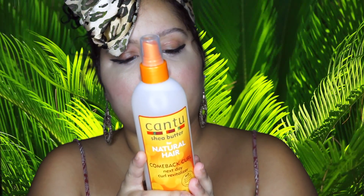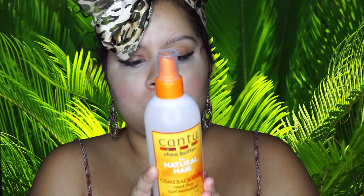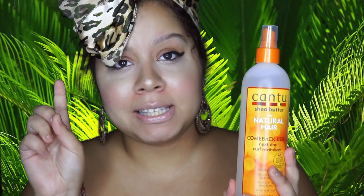It also states here to spray on damp hair, section by section, to restore, refresh, and revive curls, coils, and waves. Apply to dry hair as needed for additional moisture. And there's a styling tip: before bed, lightly mist and gather in a loose ponytail on top of your head to minimize next day frizz.